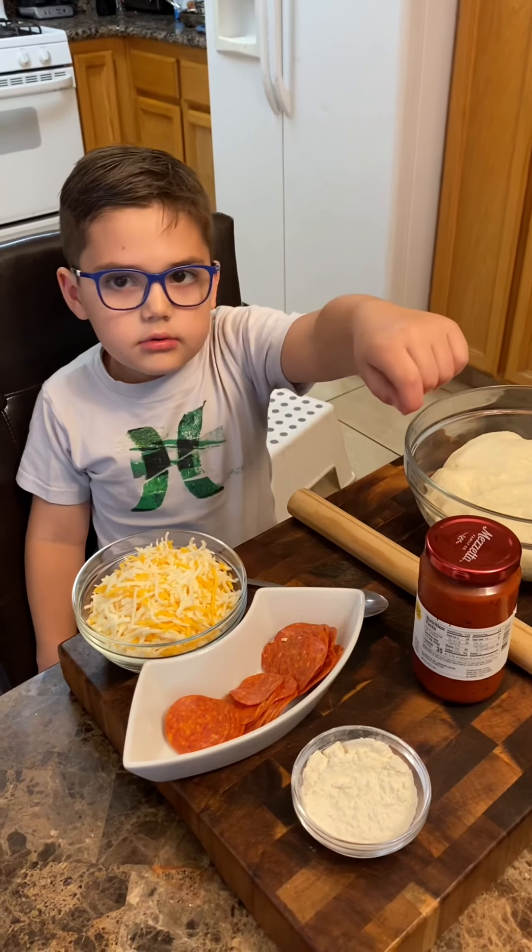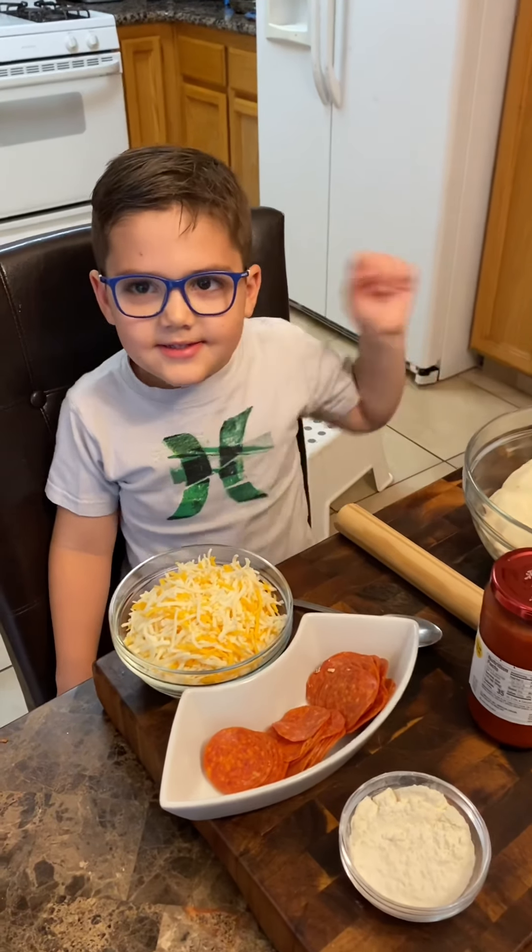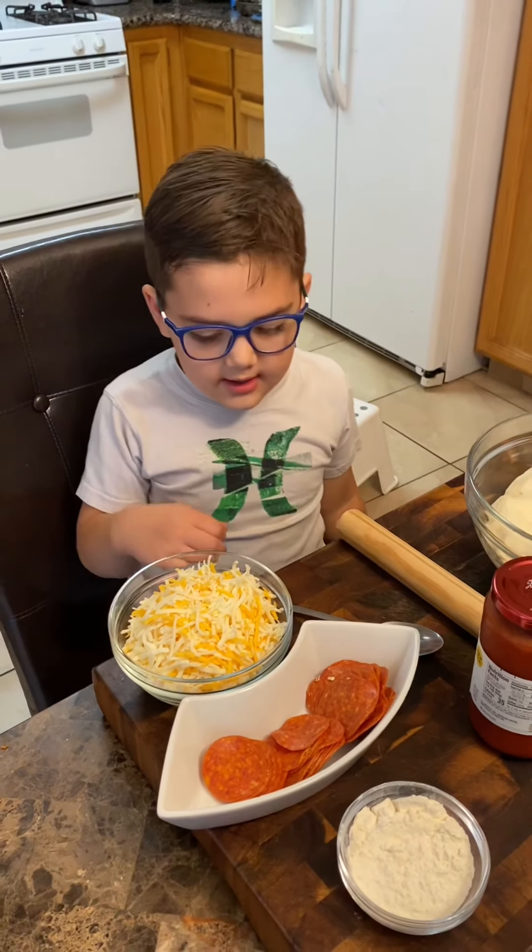This is cheese, pepperoni, flour, tomato sauce, and a spoon, roller, dough, pizza pan.